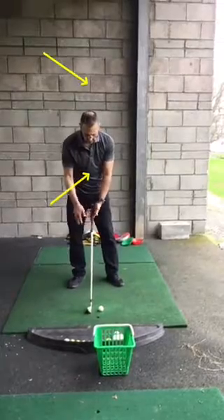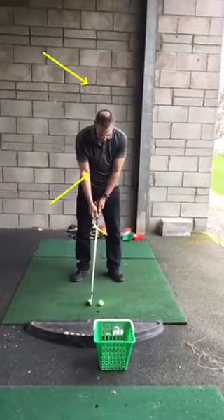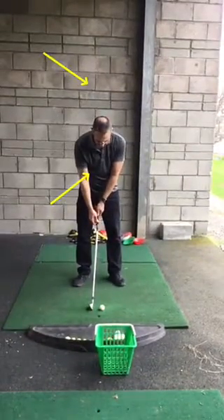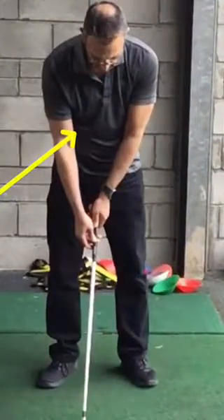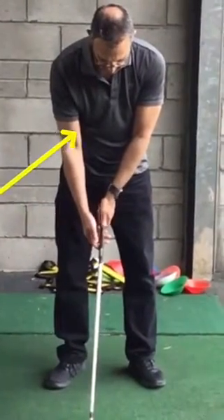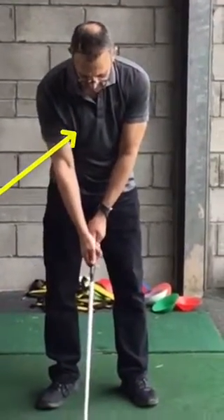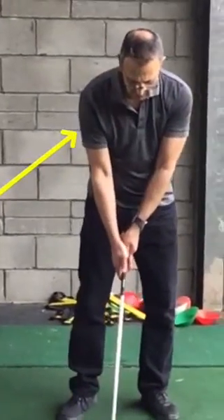Put the golf club down behind the golf ball. Get your left hand on there in the grip — you can see your left thumb now a bit more on top of the grip there, in your fingers. That was better. There you go, good. Then put your right hand on. Get your right hand on there, and then we can set our feet.